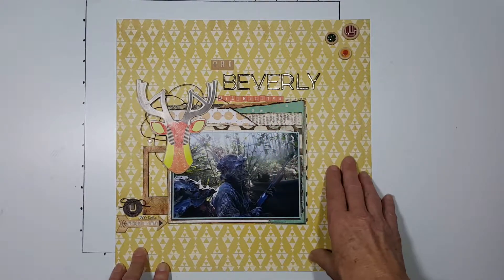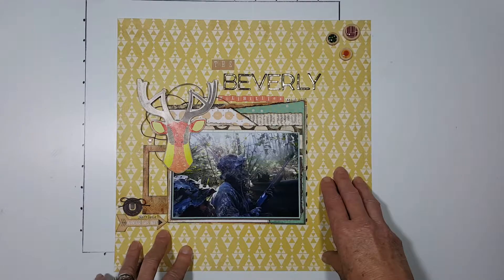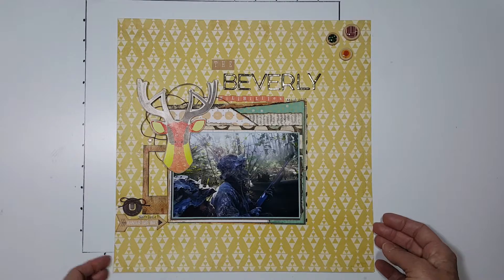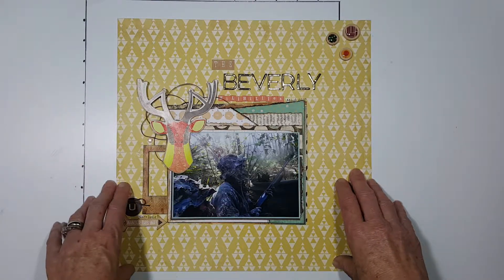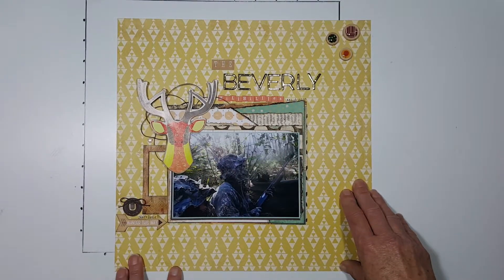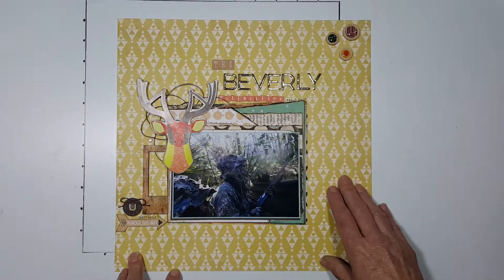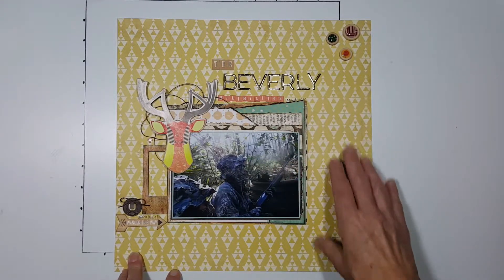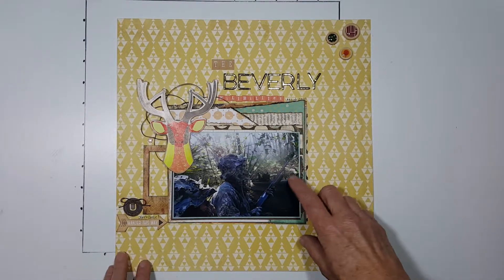The title is kind of funny — it was a challenge put on at the Secret Not Secret Kit Club where we were to take a TV show that inspired us to do a layout or use it in our title. I thought this was really cute. We are outdoors people, we do hunt, and the way we were camouflaged in our outfits just reminded me of the Beverly Hillbillies.